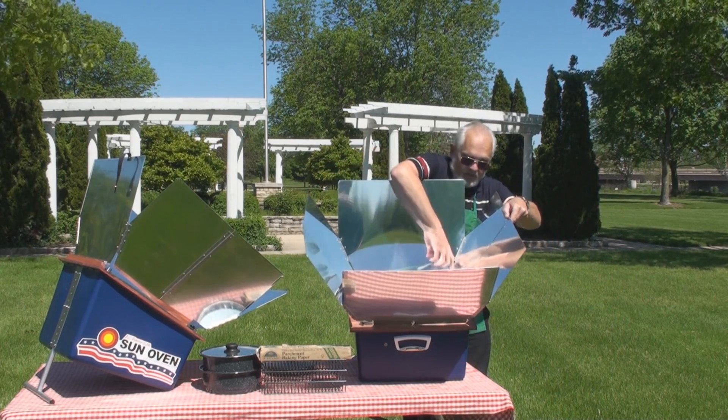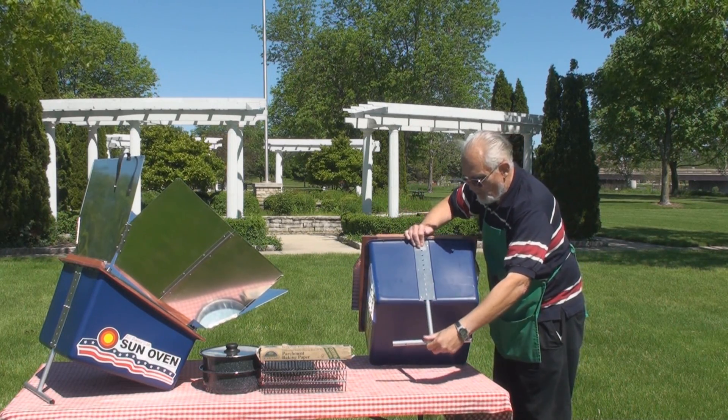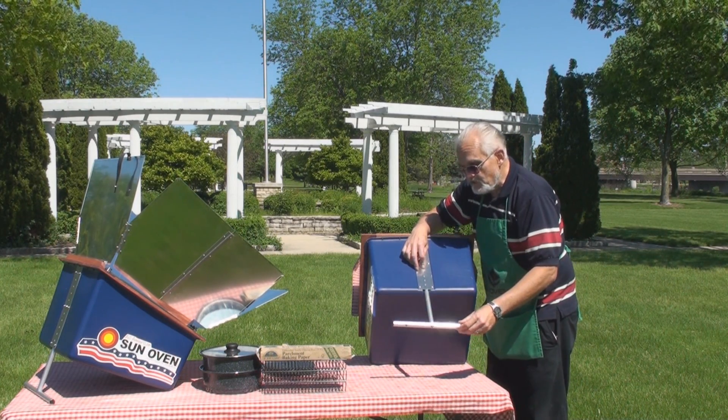The All-American Sun Oven has a leg on the back that allows it to adjust. There are ten different settings so you can position it wherever the Sun is on the horizon — for early morning Sun, late afternoon Sun, or during the wintertime.